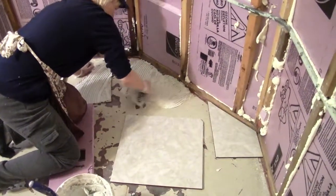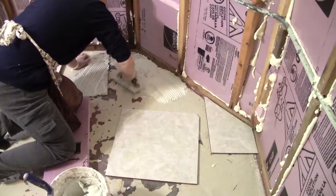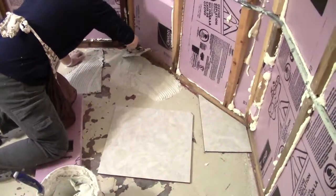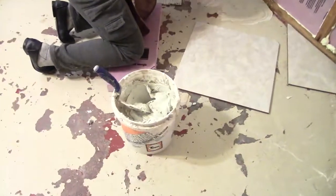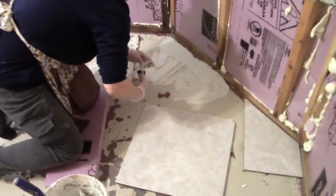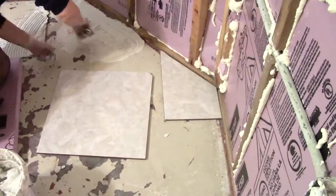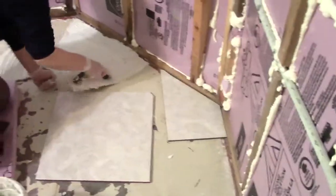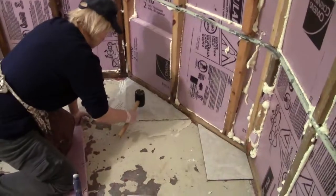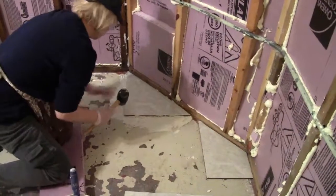Now we're putting some mud on the floor, gluing the tile down with some really good mortar cement we mixed up. We got that bed corner cut and we got another one cut, so we're going to start on this side of the room. We got that corner piece cut and now we're putting it in.